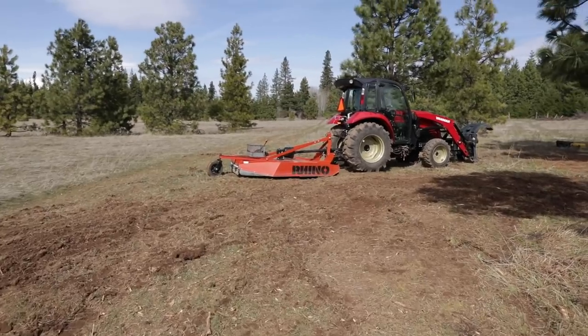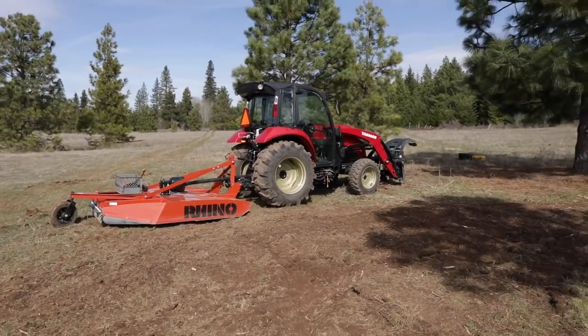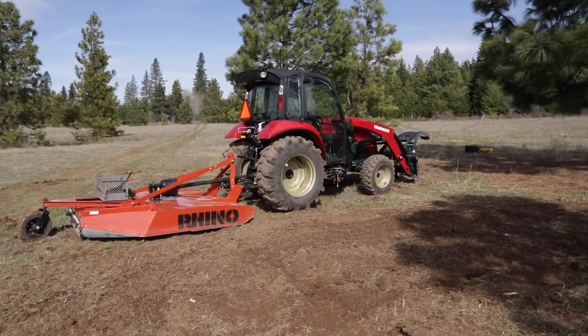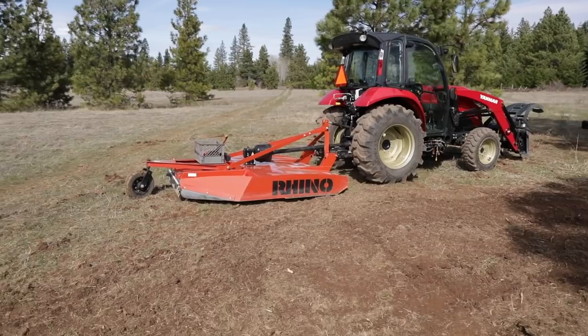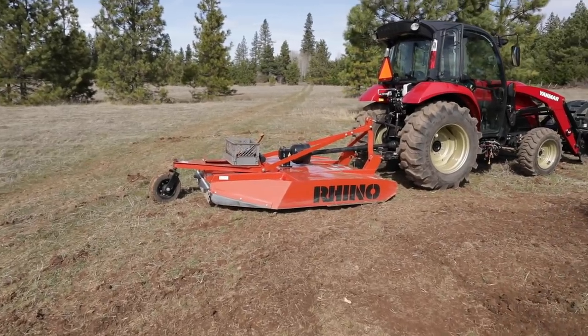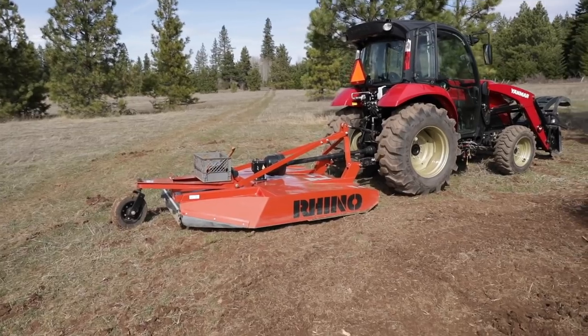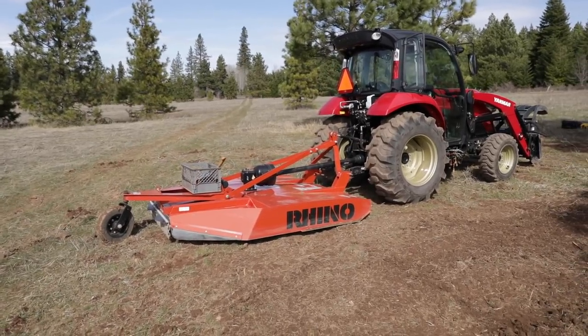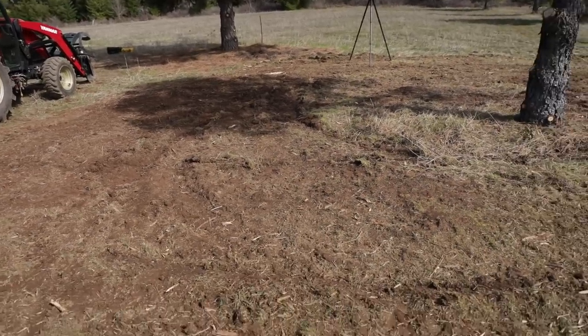I was doing a couple things wrong. First, I had the tractor in four-wheel drive, which had the front tires digging kind of trenches in the ground — got that sorted out. And then I had the Rhino mower trimmed wrong, so it was too low, digging into the ground and chopping dirt. Once I got those two things figured out, my goodness, it just destroyed everything.